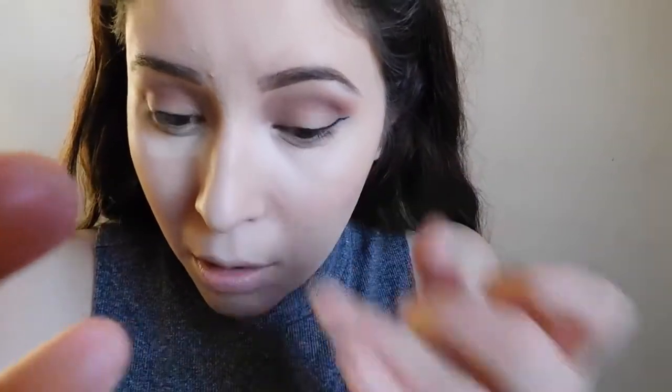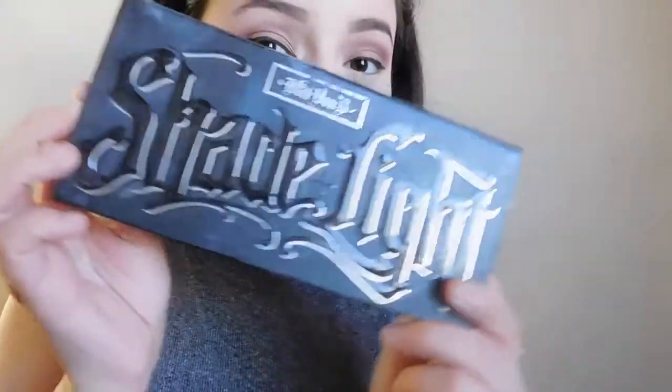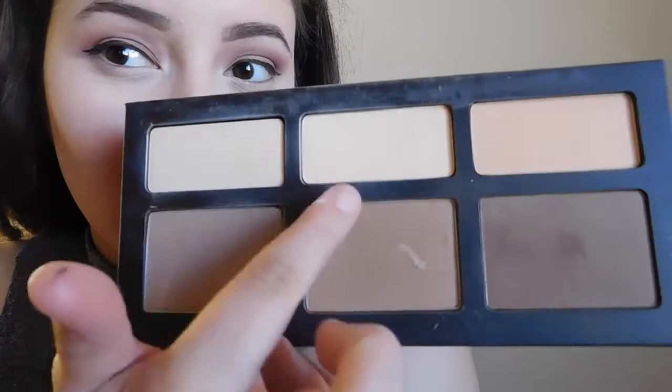I can't believe I got sick for Thanksgiving — it's so bad, but it was bound to happen; I hadn't been sick in a while. Now going in with my Shade and Light palette by Kat Von D, I'm taking the really light shade — I believe it's called Lucid — and I'm just going to apply that to highlight my skin a little more and kind of set the foundation.